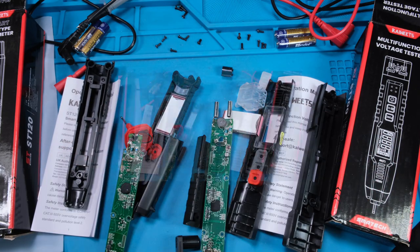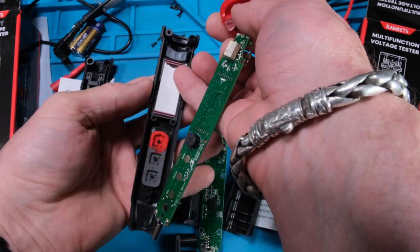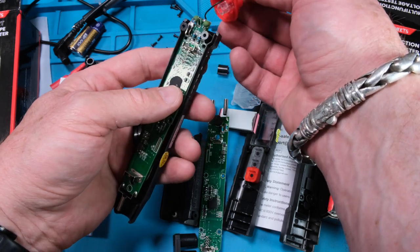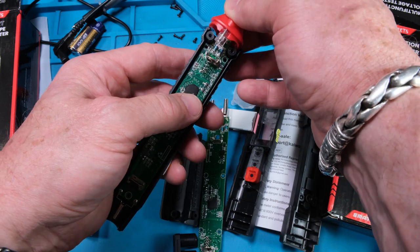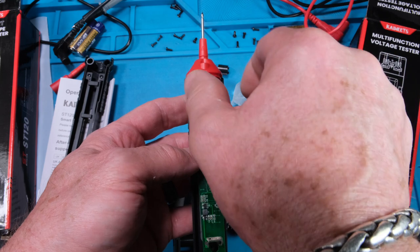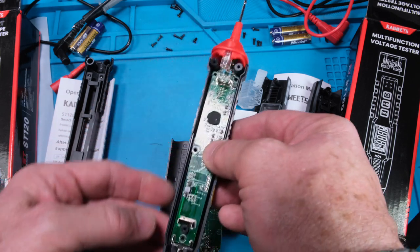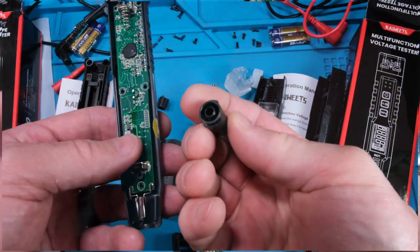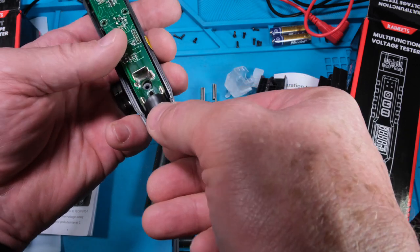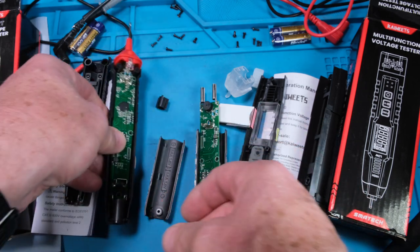Now let's see if I can get it back together. Normally I want to make these videos faster so I don't make you watch all this reassembly. This one looks a little easier because the display is still in place. The red plastic slides down in — it's captured in plastic — and pulling it apart was really difficult because it fits very tightly. Put the screws in the board. Don't forget the little barrel — that kind of fell on the floor when pulling it apart.